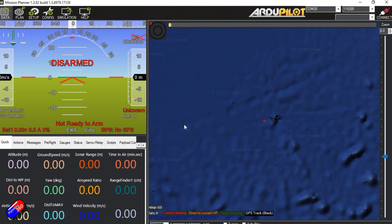However, if you get to the end and you still can't arm it, in the latest versions of Mission Planner there's a really handy way to figure out what's stopping you from arming. So let me just plug in a Pixhawk Cube.